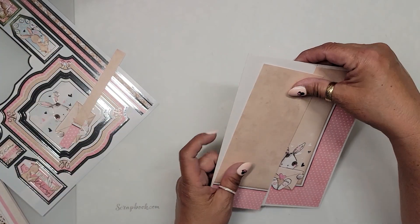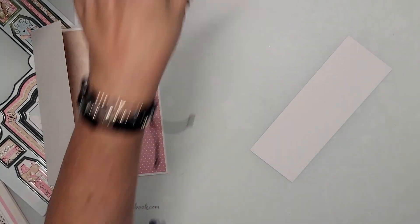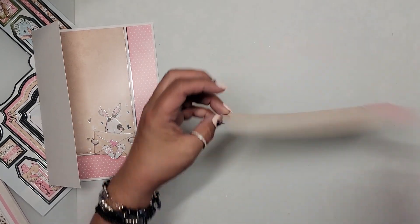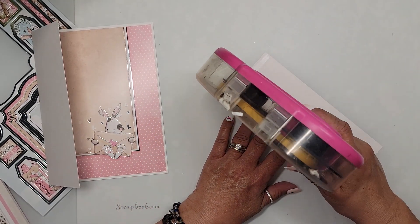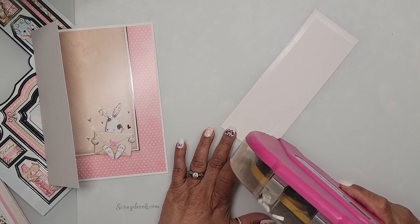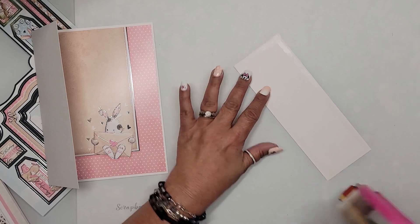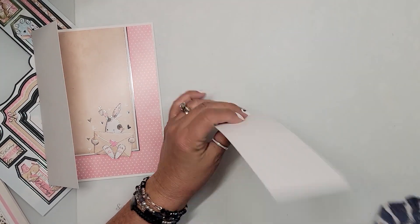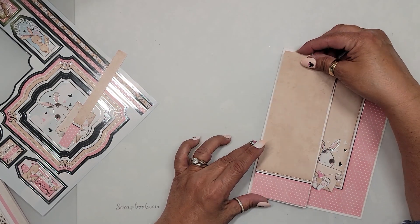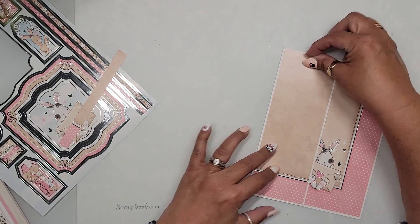Now we're going to take this piece and it will go right here. Let me find my tape gun. No flipping out — I am the only person allowed to flip out here, and I do it with great regularity. We're just going to put tape all the way around and one in the middle, then take that and adhere it to this front panel.